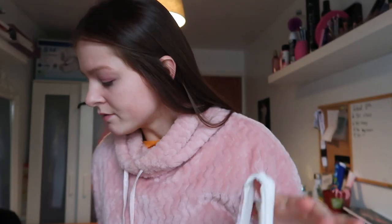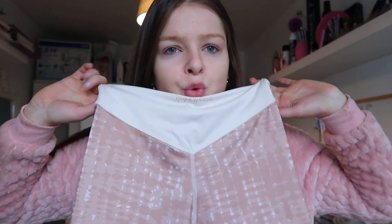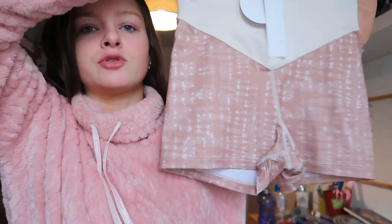I got this on ASOS and it's the brand Wolf and Whistle. I hadn't heard of them until I saw this on ASOS and thought that could pass as a pole set, because I don't really like short shorts. I'm always looking for shorts that are going to cover my bum, and on the model online these looked short enough for pole but long enough for full coverage.